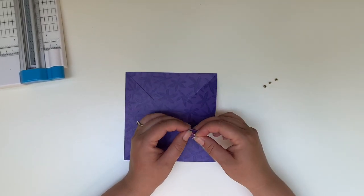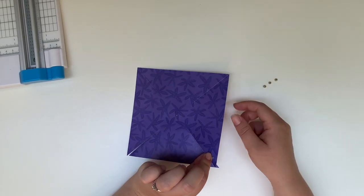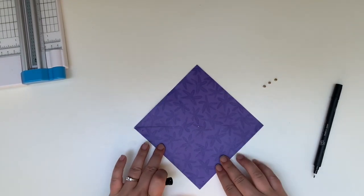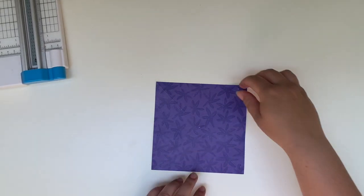Next what we're going to do is take our pin and stick it through the back side of the bottom right corner, and we're going to make sure that we do that same corner all the way around. You can do that by taking a pen and just marking the bottom right corner each time all the way around.